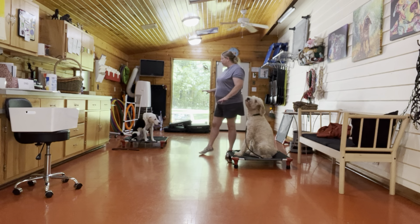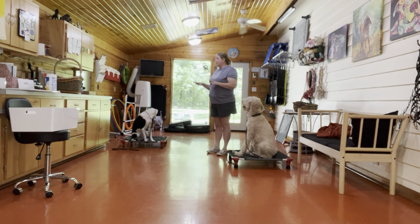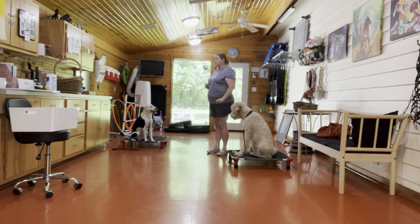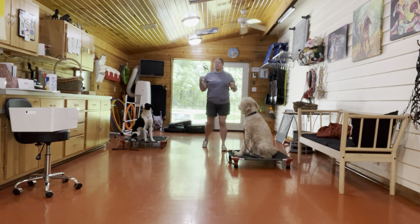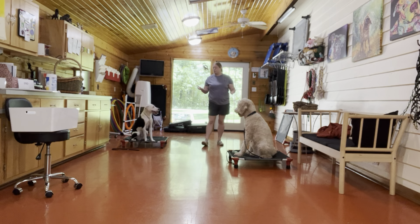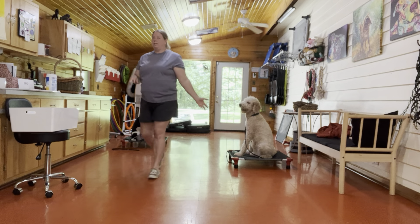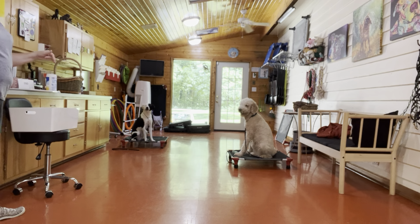So as I was doing before with Ellie and Waffles out, I'm organizing, cleaning, doing some dishes, moving around a lot in here — kind of simulating more realistic situations that you're going to have at home. We've also added another dog into the mix, so this is an extra distraction for both of them.